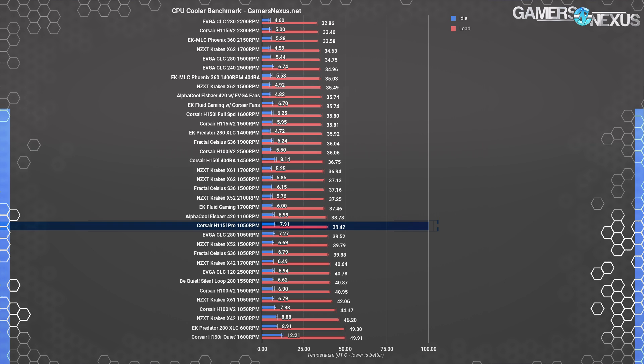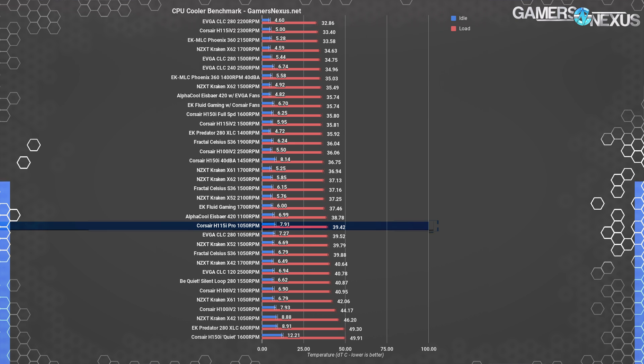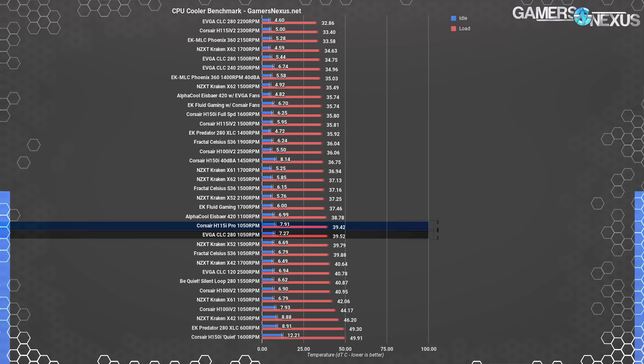At 39 degrees above ambient, the H115i Pro is operating at 37 dBA, and lands just three degrees warmer than the 360mm H150i Pro at 40 dBA. Positioned versus the EVGA CLC 280, performance is similar at 1050 RPM, but other factors enter play.